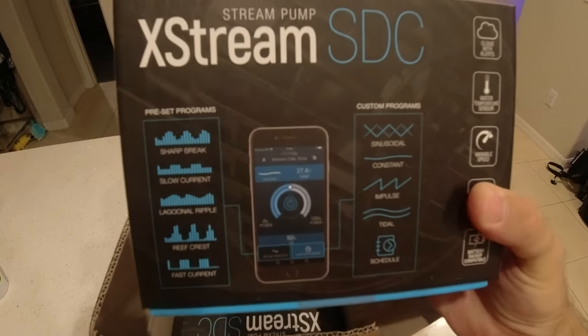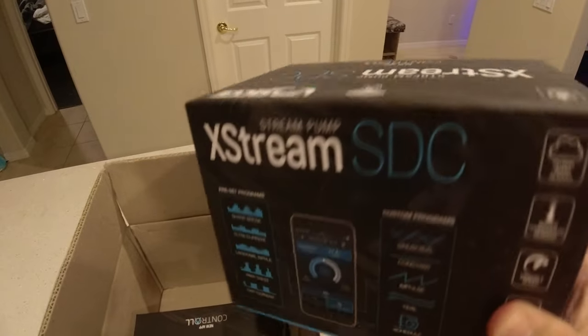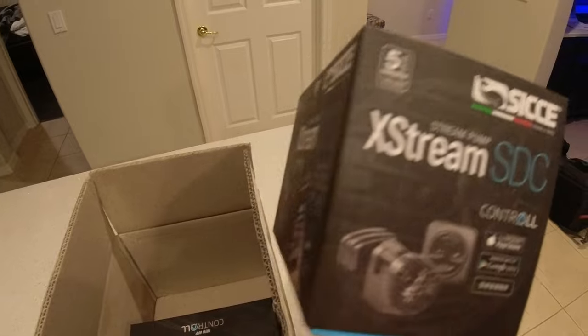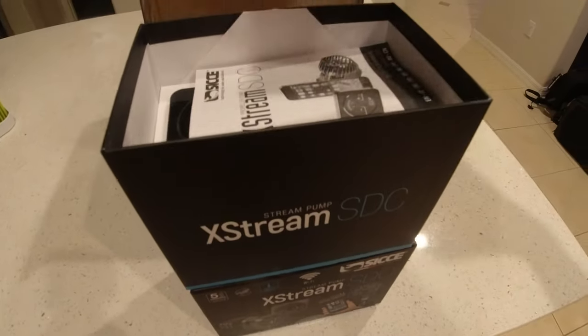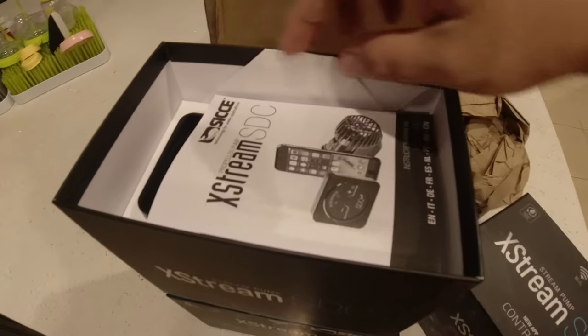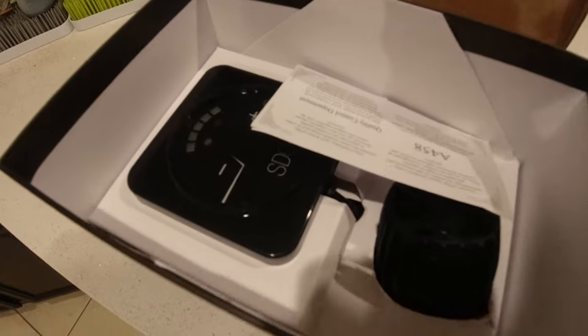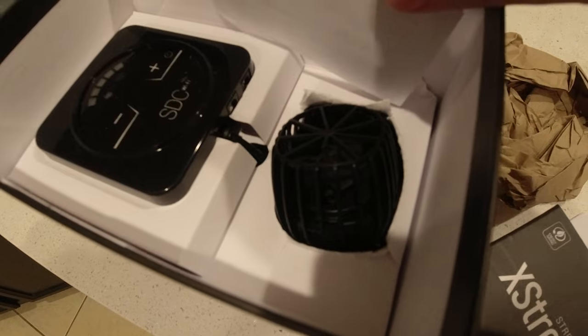Not only are these Wi-Fi controlled through the app, but there's another feature I was curious about — I wondered why everyone was talking to their pump. Well, you can actually control these with your voice. With the app they're voice controlled, so you can turn the pumps on or off, adjust the flow with your voice, and also ask it to check the temperature, all by voice command. How cool is that?